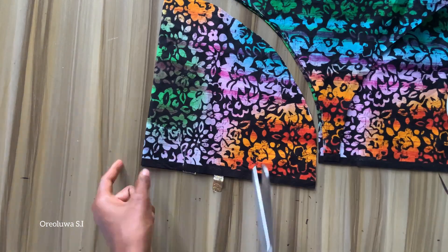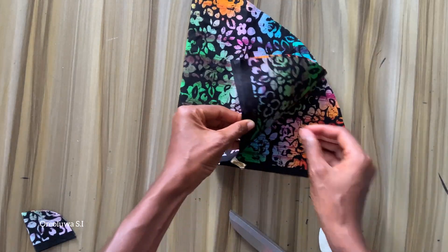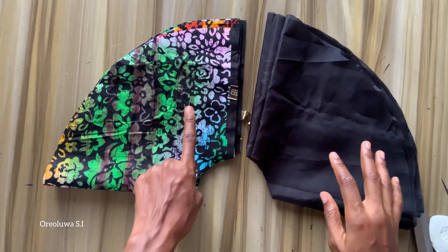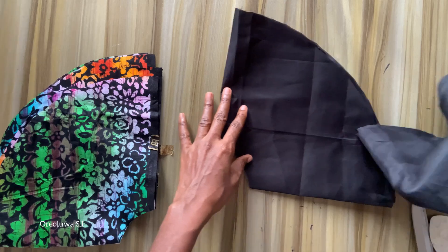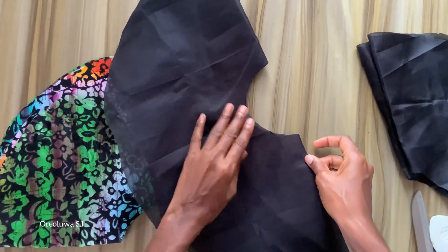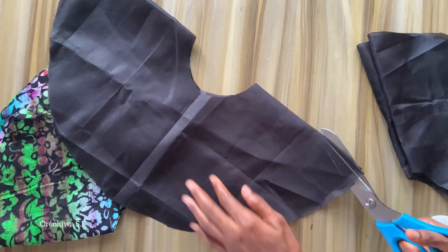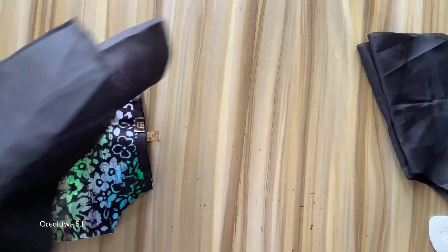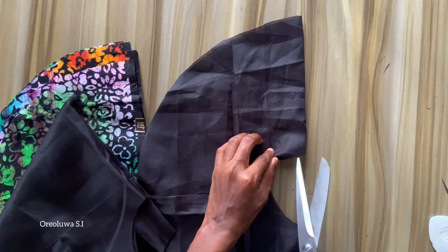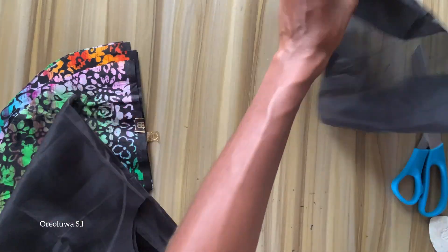Once I'm done taking all my measurements I'll go ahead and cut it out. I'm cutting two pieces — mine ended up as four pieces because I didn't have enough fabric, but if you have enough fabric it's just two pieces. I'm going to open them up so I can join them — all you have to do is open one side of your flare to join it together.